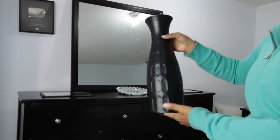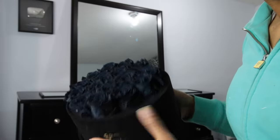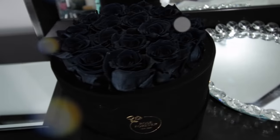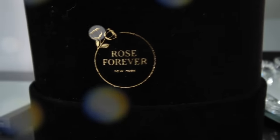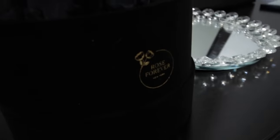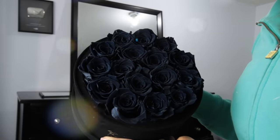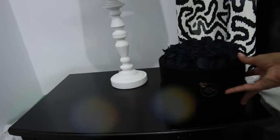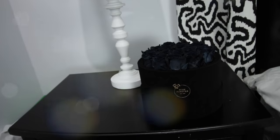This is my favorite thing — I got this from Rose Forever New York. They are a box of roses gifting company and they come in this beautiful box that looks like velvet or velour — really luxurious. They make perfect gifts or you can use them to decorate your space like I'm doing today. I do have a coupon code for you guys — I'll leave it in the description box below. I believe it's $20 off your first order. They have tons of colors, variety, shapes, and sizes, and these will be perfect right on my side table.